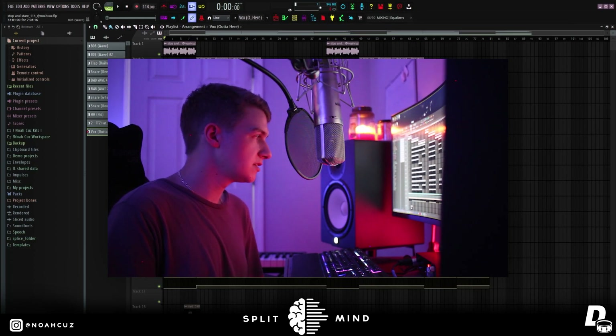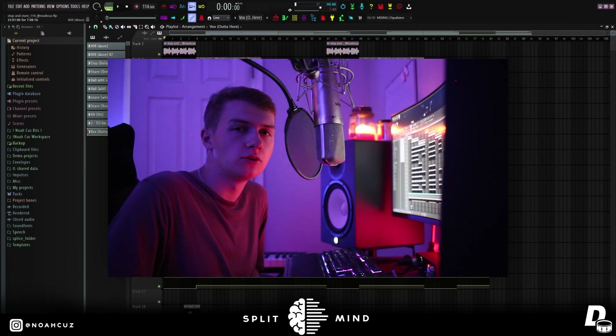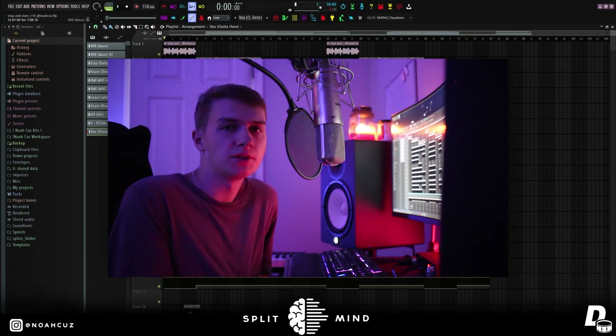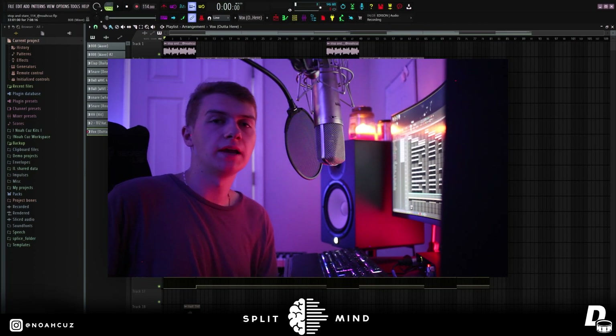I love the atmosphere this has — the drums go crazy, it just has a lot of energy. I hope you guys learned a thing or two and can take some of these tips and put them in your own beats. Go stream Red Lights by MVOJ featuring Splitmind. Let me know in the comments what you want to see next — I'm trying to bring you guys super quality videos. Make sure you follow me on Instagram at Noah Cuz and hit me up if you have any questions. Thank you all for watching — I'm gonna let this beat play out. Peace.